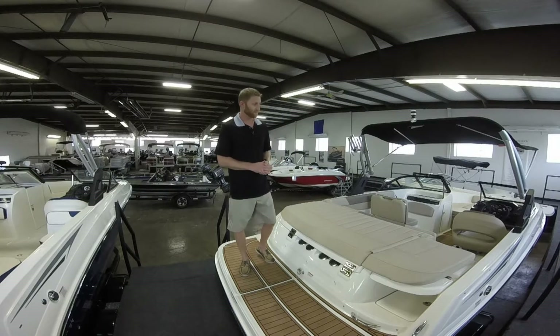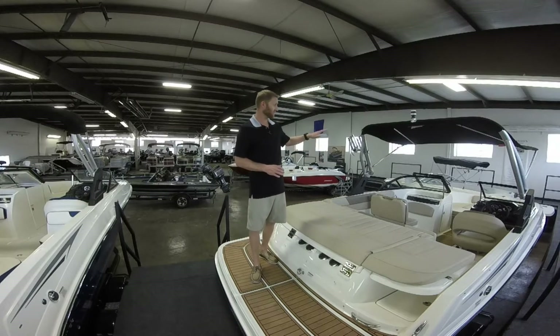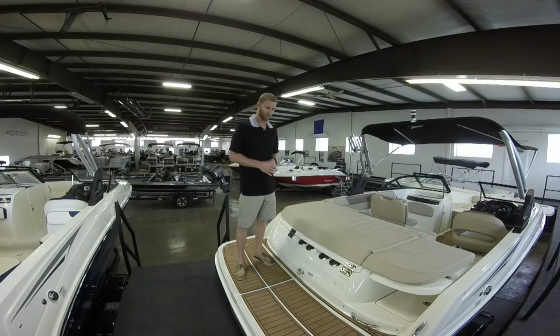One thing great about this boat is it follows the beam all the way to the front of the boat, which creates a ton of room up in the front area for passengers. Also back here you can see that we have the C deck teak floor mat, which is a really great flooring.